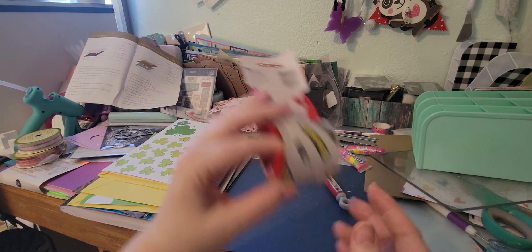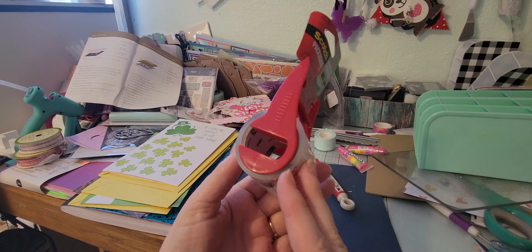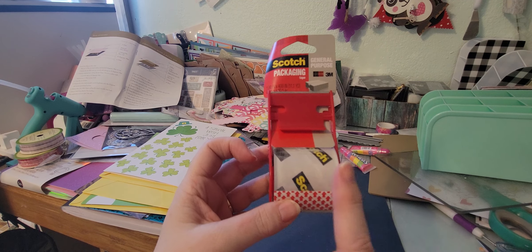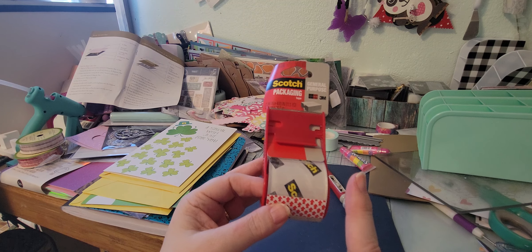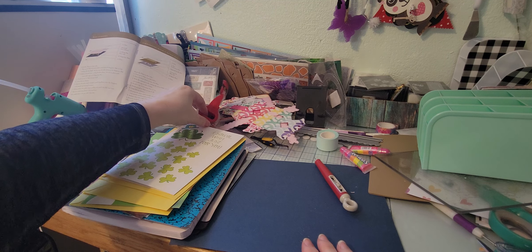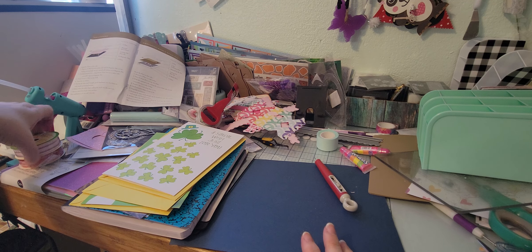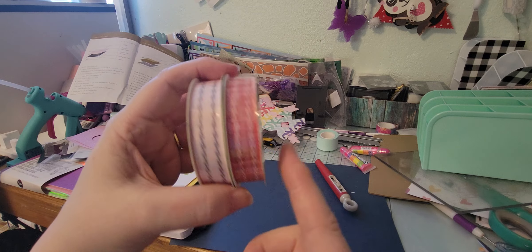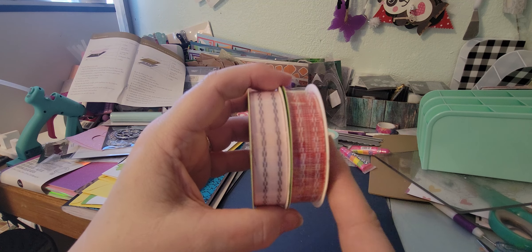I always try to pick up packing tape because I always need it for something. I do use it a little bit in my junk journaling for binding. Then I picked up some ribbon — I try to stay away from it, but I did see these and I'm going to use them on my Valentine's candy poppers.